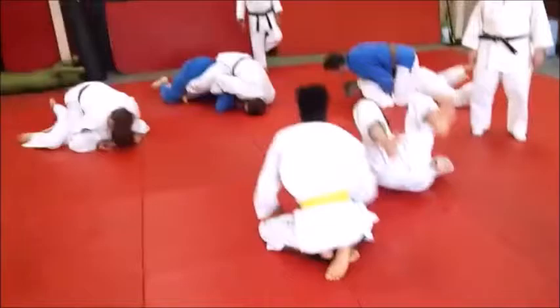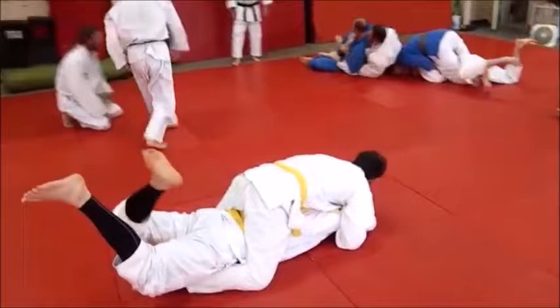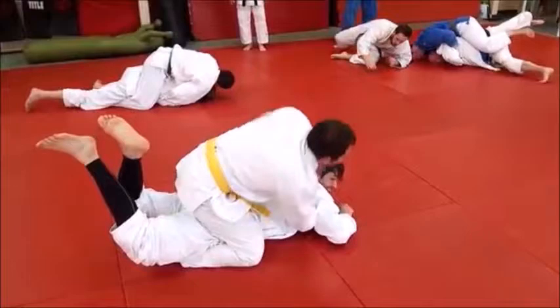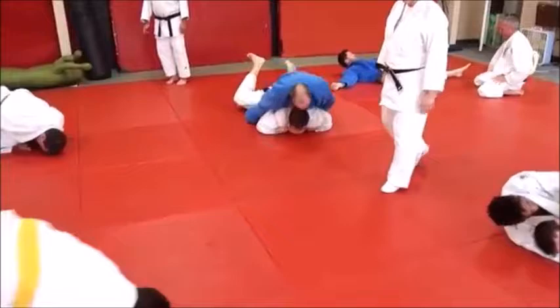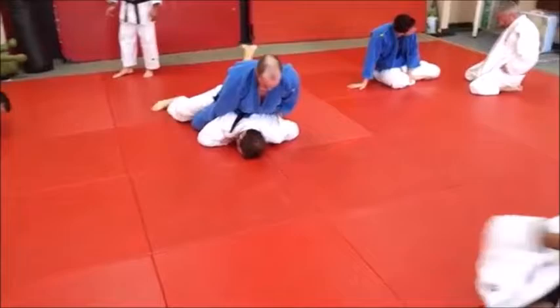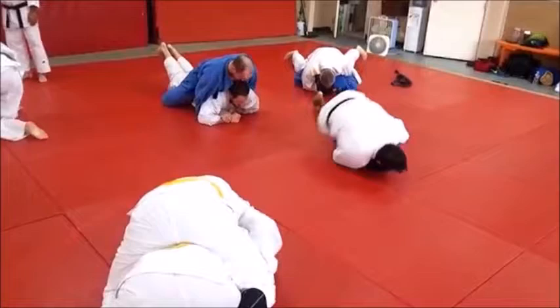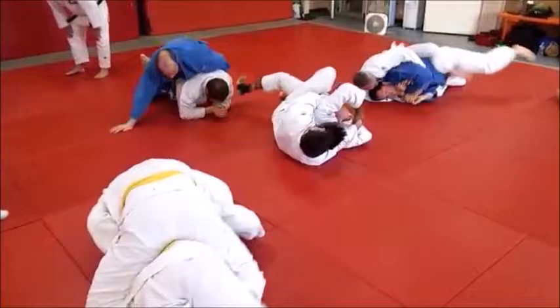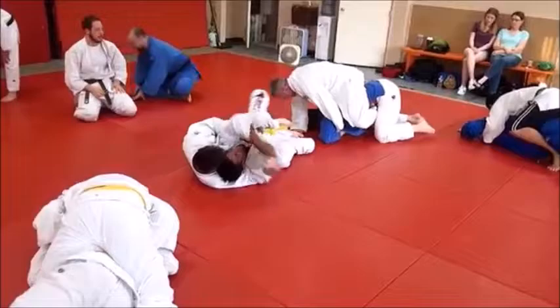We're doing the flatten out and ride drill — the rodeo ride drill. The idea is for the top person to get behind his partner, get his back, do a rodeo ride, and flatten him out. The bottom guy's job is to try to get up to a base; the top guy's job is not to let him get up to that base. It's a pretty basic drill for both people, but it's really for the top guy to keep his opponent down, keep riding him in a good rodeo ride, keep him flat on his face in a very vulnerable, weak position.